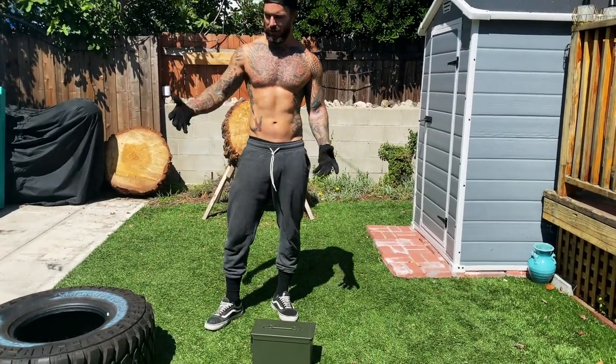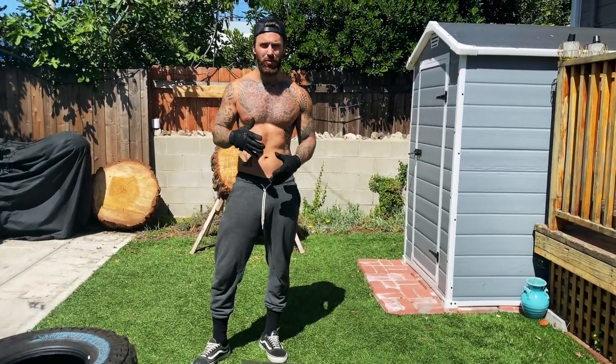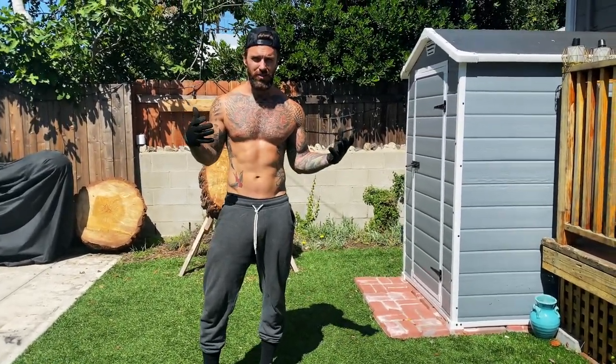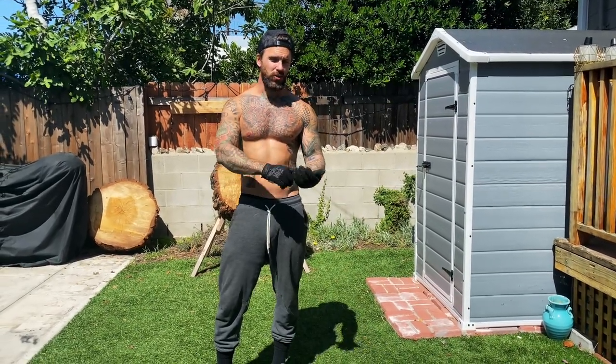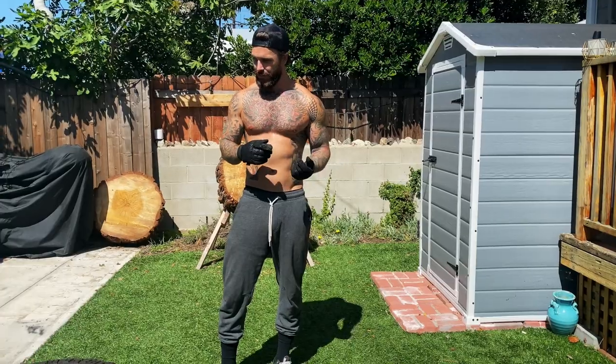What's up guys? So I promised I was gonna show this new workout I came up with. I know we're kind of all stuck in confined spaces. If you're lucky enough to have a backyard, you can do this in the garage. You can do it inside if you have everything.